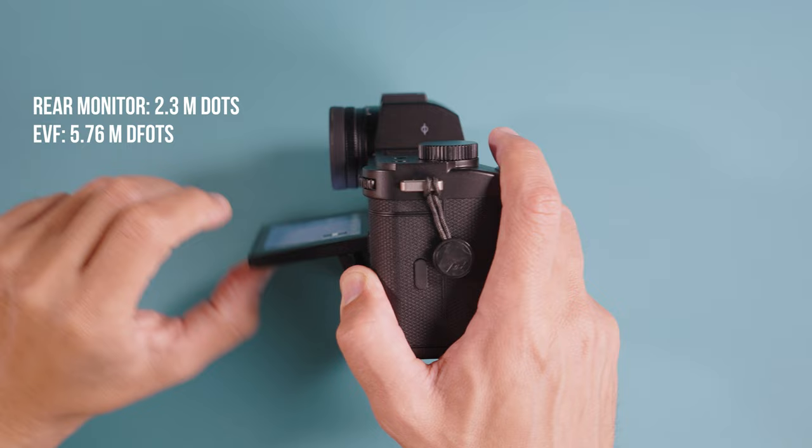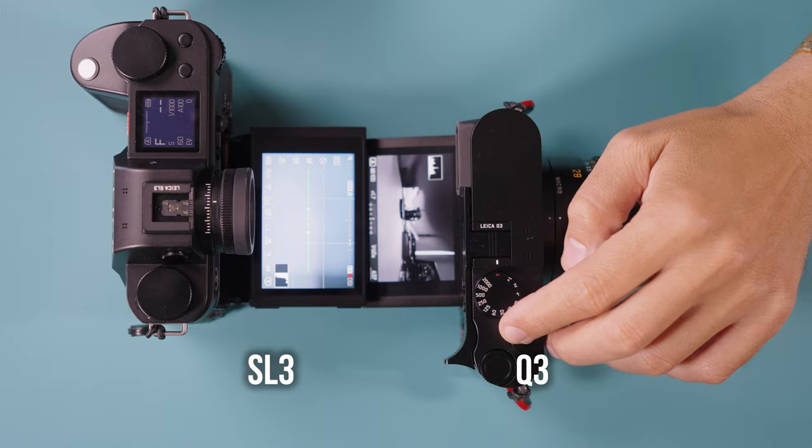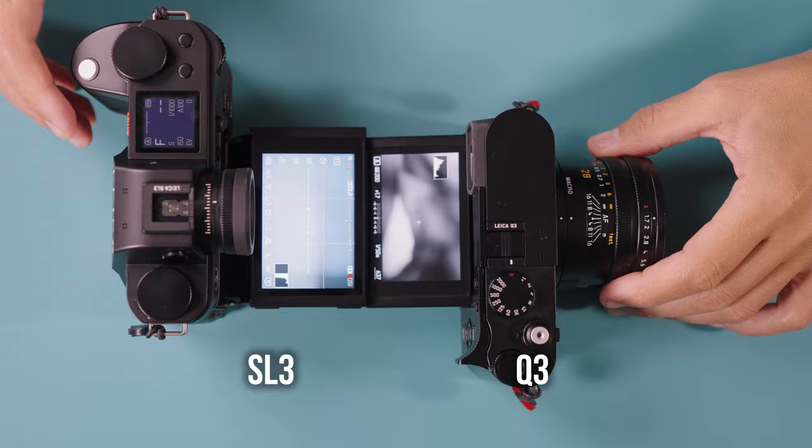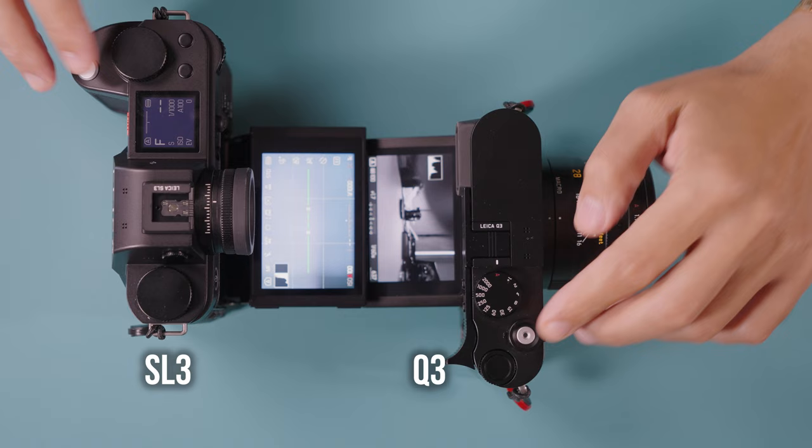Another thing to highlight is the rear screen of the Leica SL3. We have something similar to the Leica Q3 — that tilt screen — but this time the screen is going to clear out the EVF completely. On the Leica Q3, a lot of the time you are blocking part of the screen with the EVF. This one will retract completely away from the EVF and fold at 90 degrees, whereas the Q3 tilts at an angle. The screen also has a different aspect ratio — it seems a little bit wider and bigger overall.